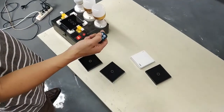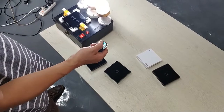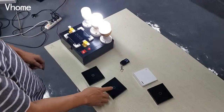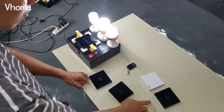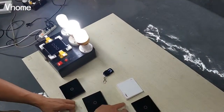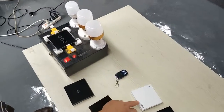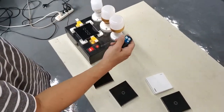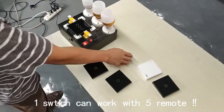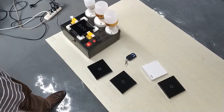Now you can learn it. Test it — one switch matched with the file remote control. One, two, three, four, five — test. This one is only for open. And this one is only for close. And the third one is for both open and close.